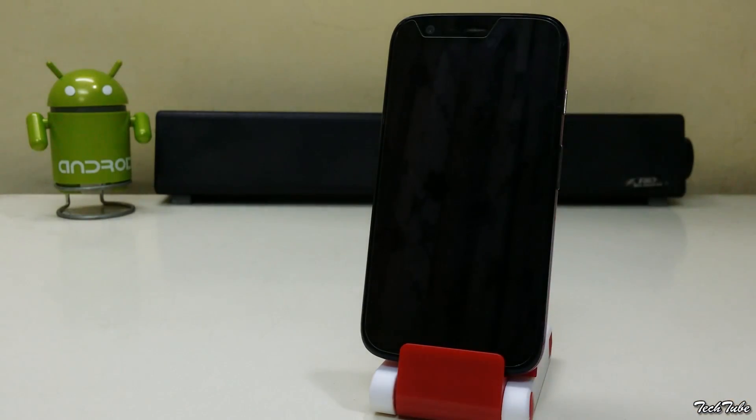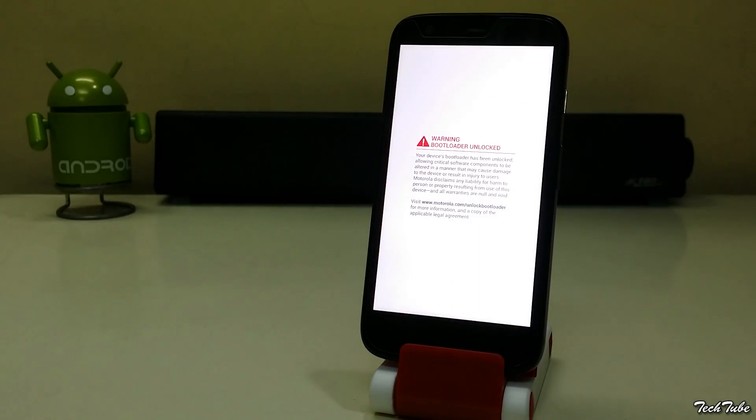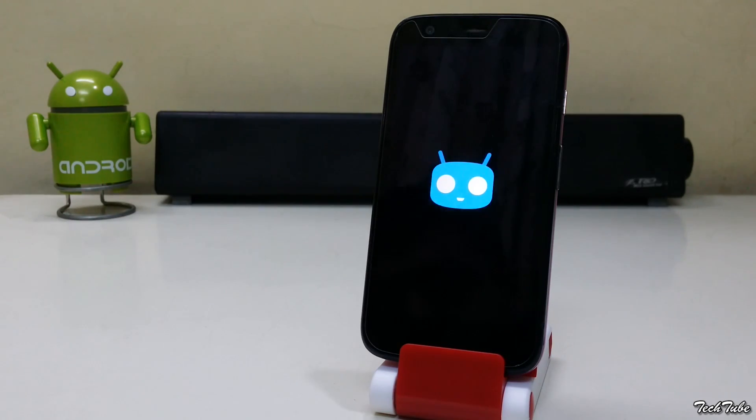Now reboot. Wait for the phone to boot up — mine took around 8 minutes.